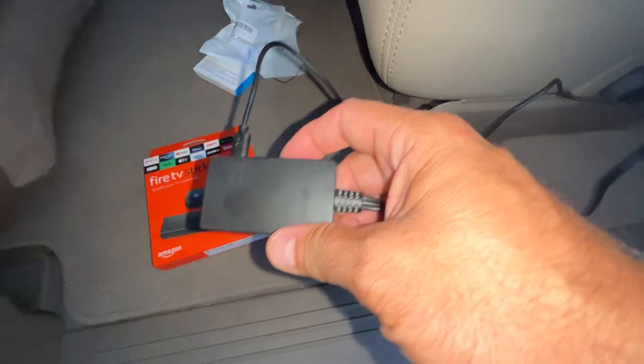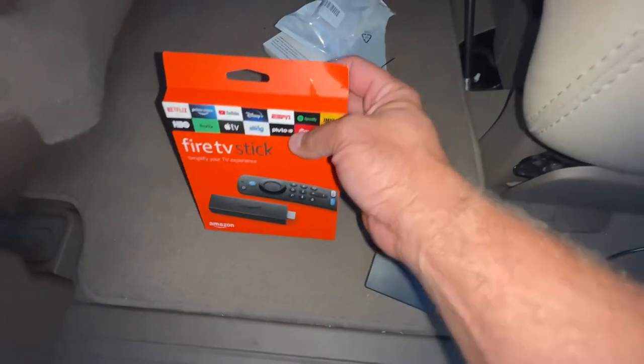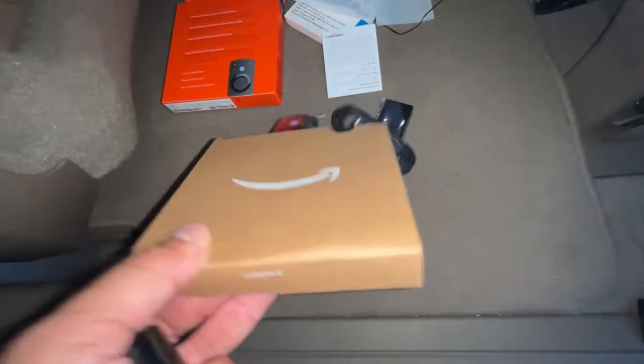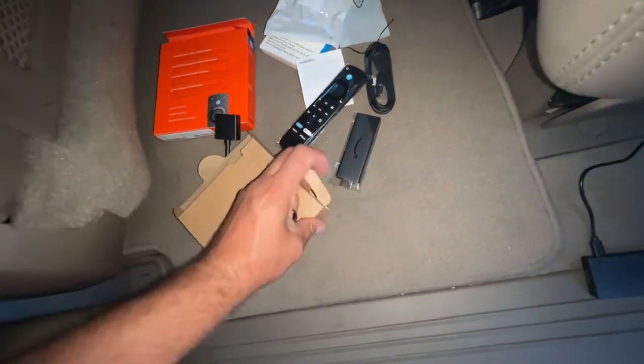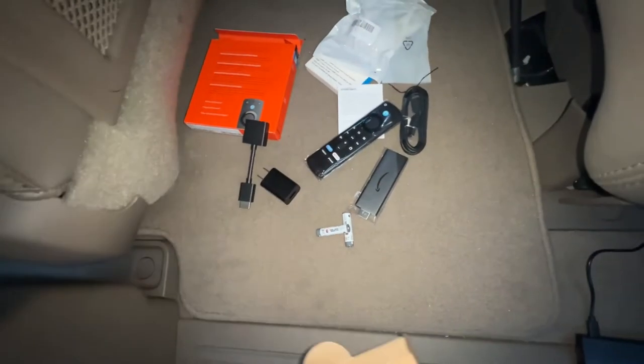We got power and we're ready to go. We just got to set up this Fire Stick, so let's open that up and see how that goes. This comes out of the Fire Stick box — there you go, you can see everything you get. There's something else hidden in the corner. Let's see what it is — batteries and a plug.